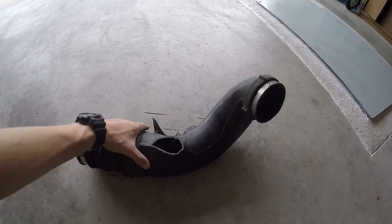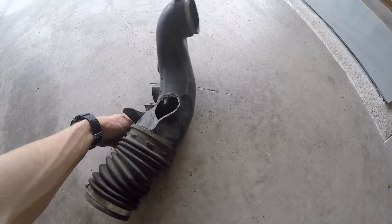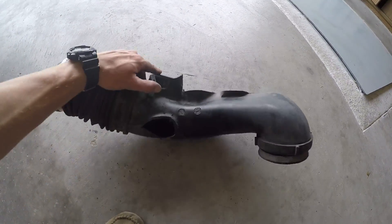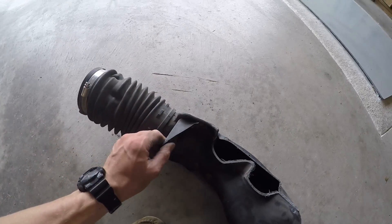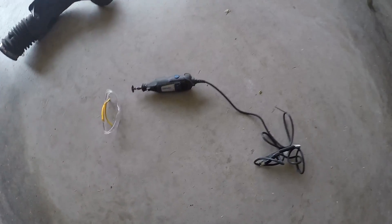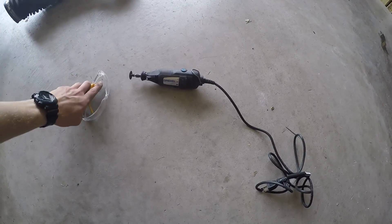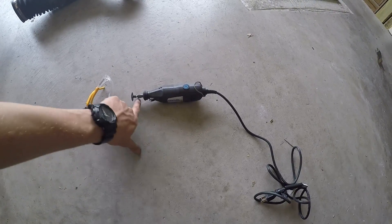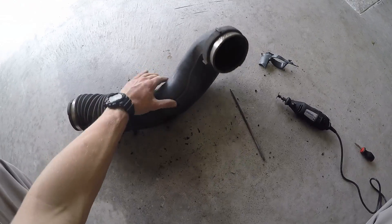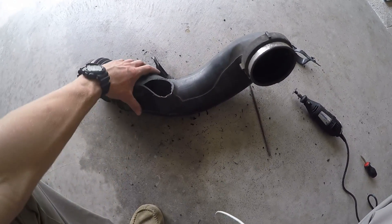Now that we got it all cut up, we're gonna have to clean up all these holes and make it look nice. One thing to note is that you really want to keep this bracket here if you can. That's gonna hold it steady in the engine bay. We're just gonna cut around it, make it nice and clean. These are the tools you're really gonna need — you could have done the whole thing with just safety glasses and a Dremel with a cutting blade. Well, the Dremel made a huge mess but it kind of cleaned up the edges. If I had to do it again, I don't think I'd use a Dremel. I think I just cut it really well with the saw the first time.